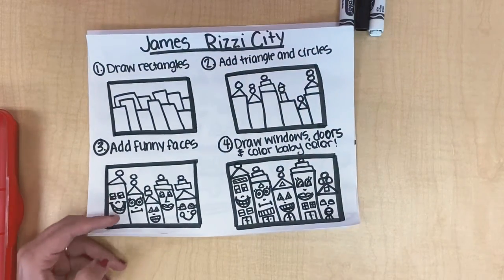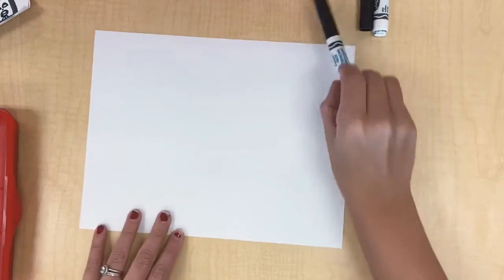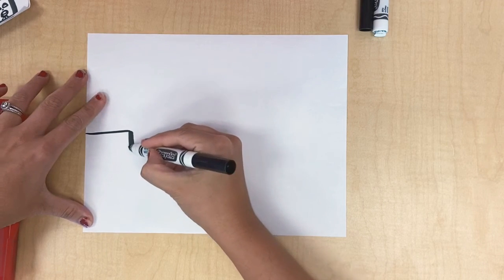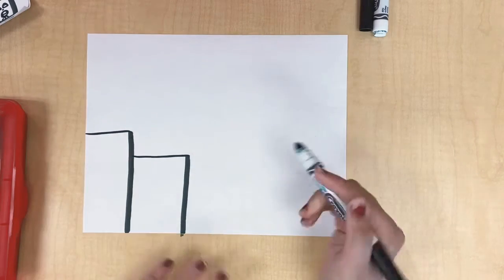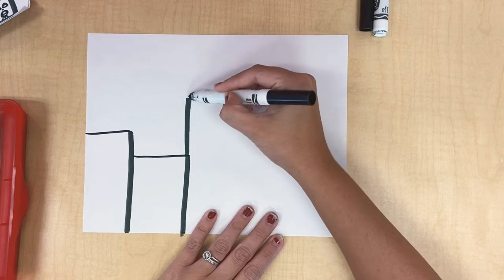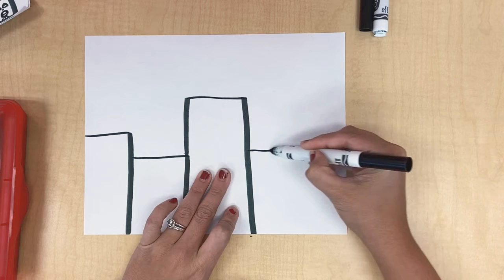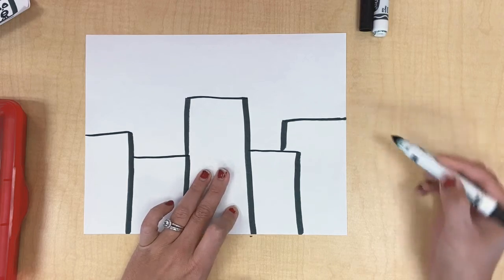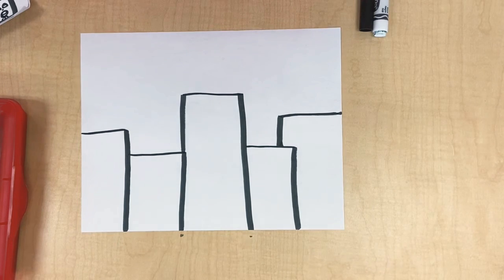Step number one for our James Rizzi Cities is to draw rectangles for our buildings. So I'm going to get my black marker and start drawing rectangles on the left side of my paper, working my way to the right. I'm going to draw some that are big. Remember, we're putting faces on these, so don't draw them too skinny because you're not going to be able to fit your beautiful faces on the paper. I think I can fit one more right here — so I've got one, two, three, four, five rectangles on my paper. I'll give you a second to do that. Your rectangles do not need to look exactly like mine.